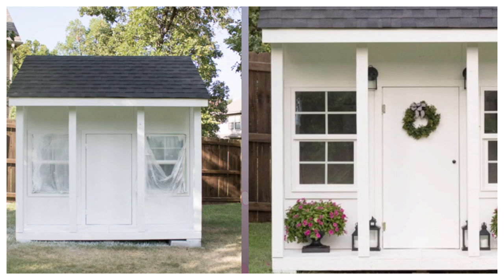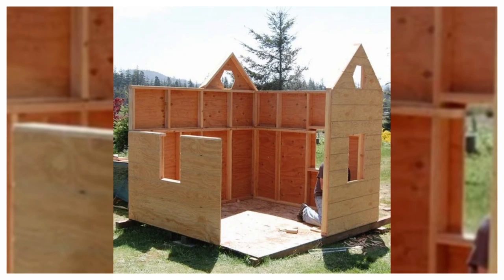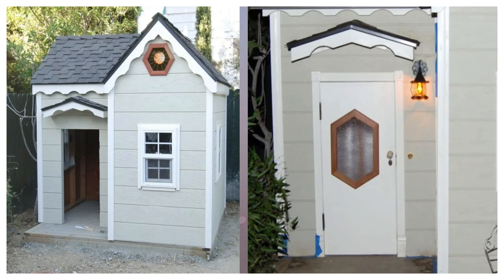7. Made for Royalty. The charming princess playhouse created by Elinke includes kid-pleasing features like scallops, a working doorbell, and stained glass windows. Inside, there are built-in bookshelves, a sound system, vintage light fixtures, and a mirror.